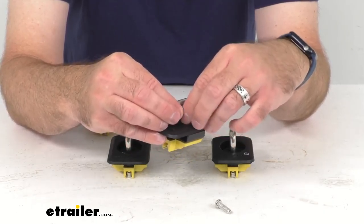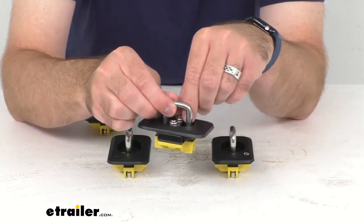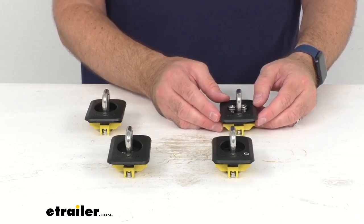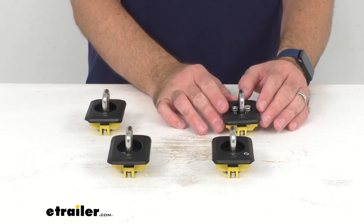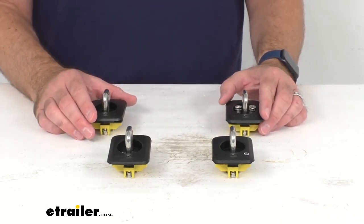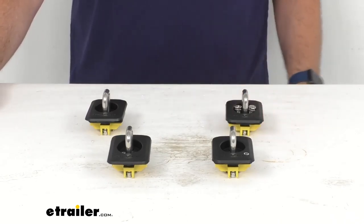That is how easy these are going to be to install. One thing to note: you don't have to worry about the bracket falling off the ring or getting lost in the stake pocket — it is permanently attached to the ring. When you tighten the screws, just hand tighten them; don't over-tighten. If your plastic rail cap is starting to bend or bow, that's an indication the screws are too tight. You'll receive four tie-down anchors, and these do have a lifetime warranty.